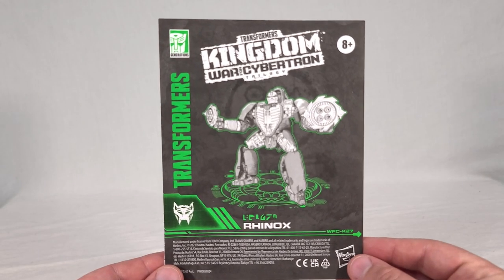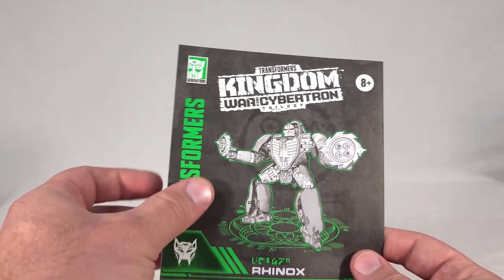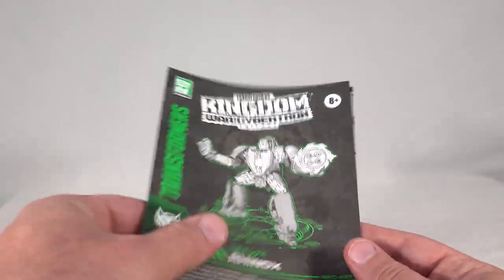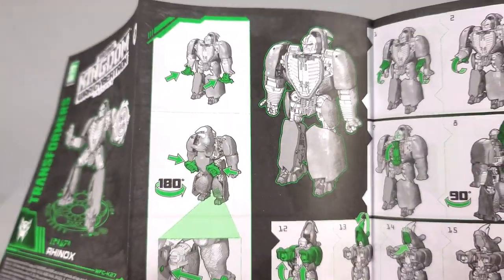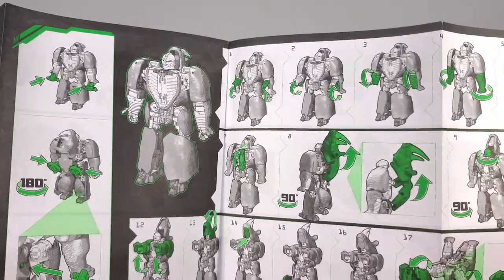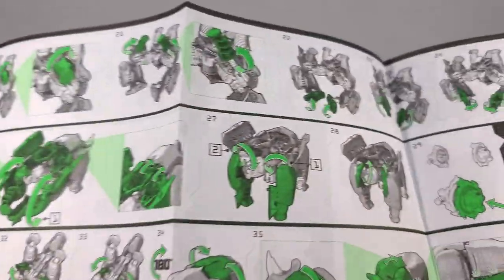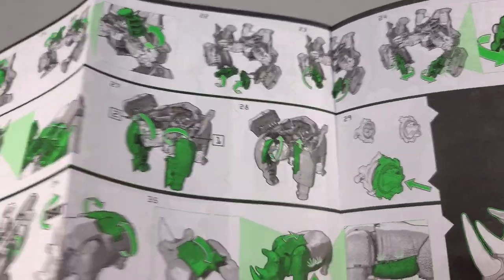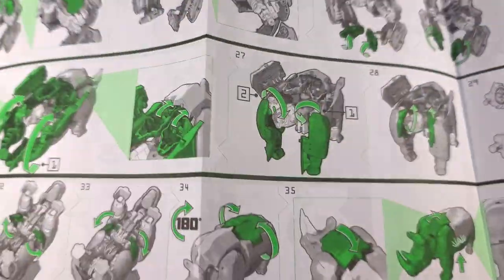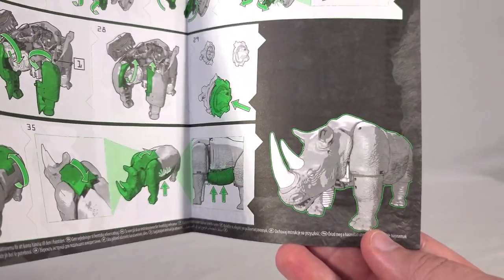Here are the instructions for Rhinox, with a nice render on the front, faction symbol, name, and branding. There's what looks like a cave painting of his chain guns in the background. It shows wielding or storing the weapons on his back, then goes into the transformation from robot to rhino. Notably, you can put the chain guns together for storage in rhino mode, and his stomach closes up nicely.